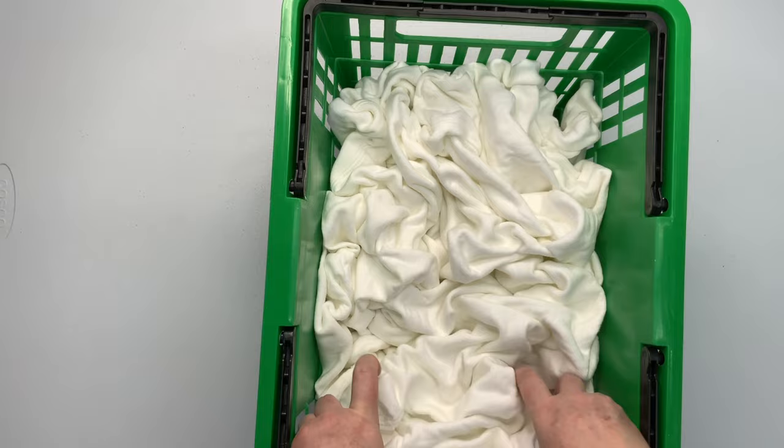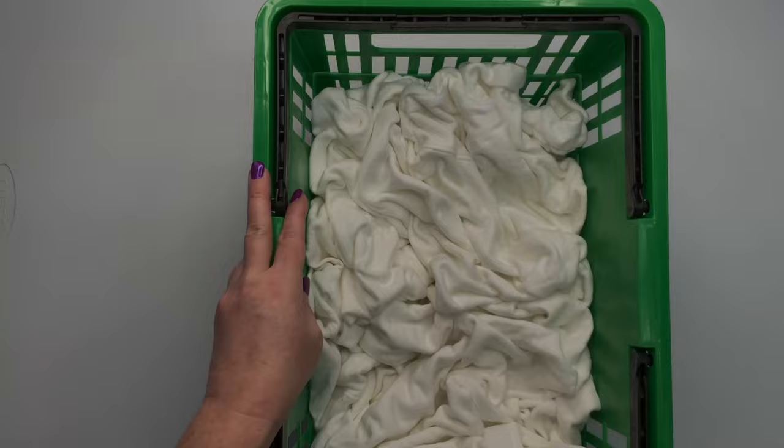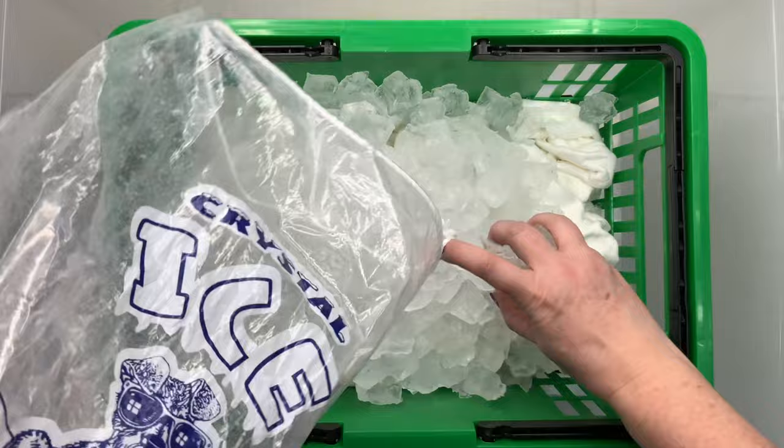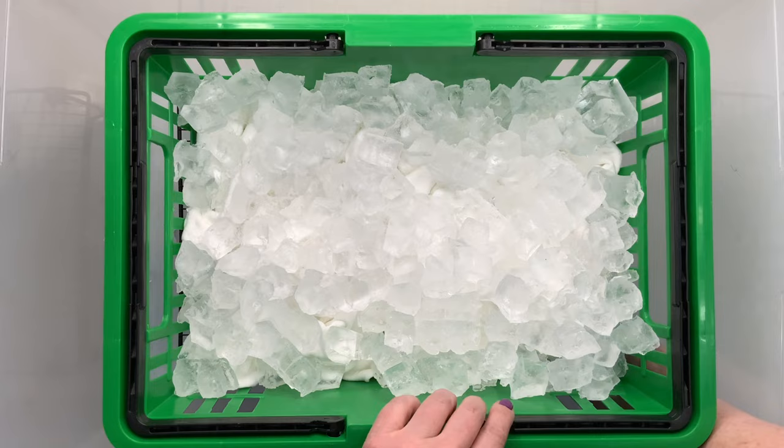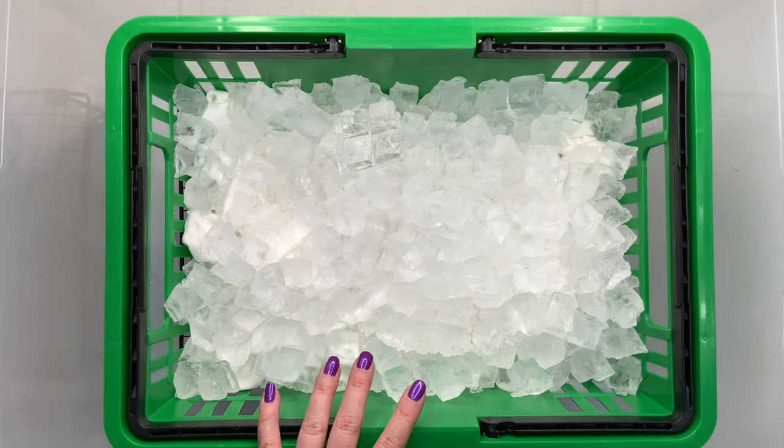What do you guys use for your bigger projects? I placed a rack down inside of a tote, then I put the basket on top of that, and now I'm layering on my ice. This is my new ice from the new ice machine that I did an unboxing on, and I love it. I figured out how to change the setting so it's not so thick, so it's making really nice ice cubes. I'm just adding enough ice to where I don't see any more of the fabric showing through.